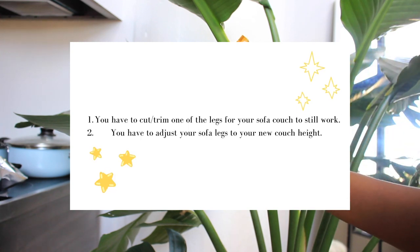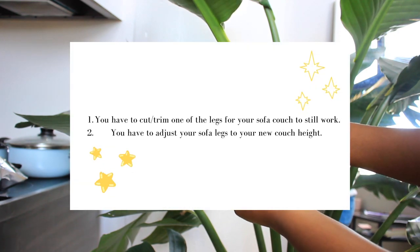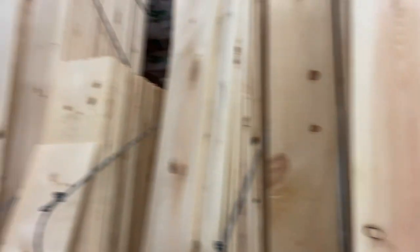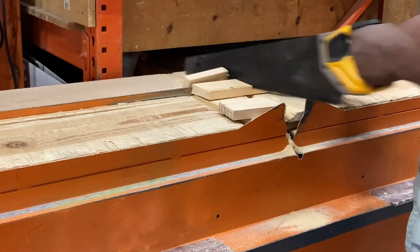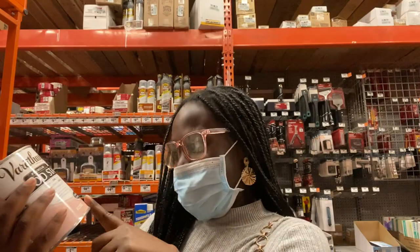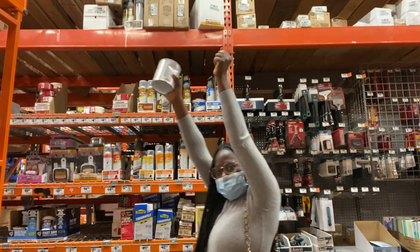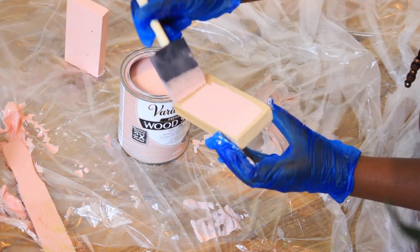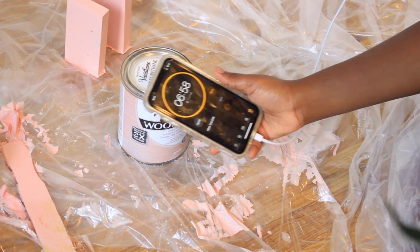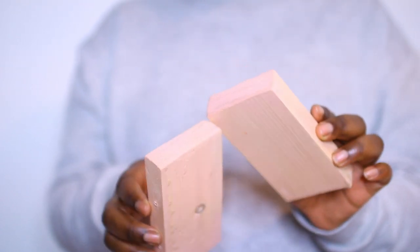If you have the same couch as me and want to make the same transformation, the first thing you're going to have to do is cut one of those golden legs so that your sofa can still pull out. Secondly, you need to adjust the height of the sofa to match the overall length of the new couch. I did this by grabbing some lumber from Home Depot that matched around the size of the new legs and got it cut. I found this wood stain in the color rose — just look at this nice baby pink color on this wood. The longer you let it sit, the darker it gets. I let it sit for seven minutes before allowing it to dry for an hour, then coated it with a clear gloss to dry overnight.